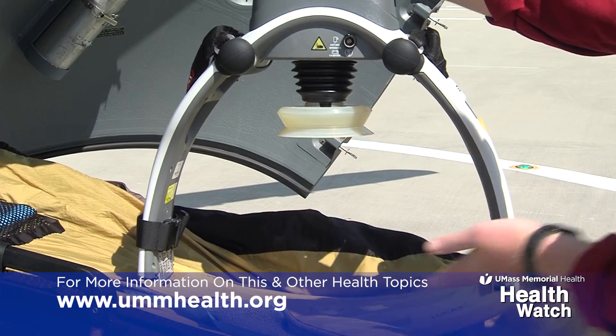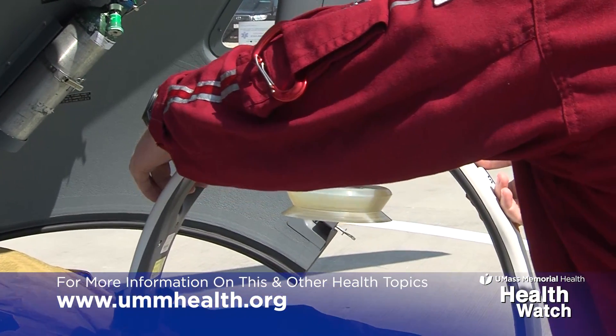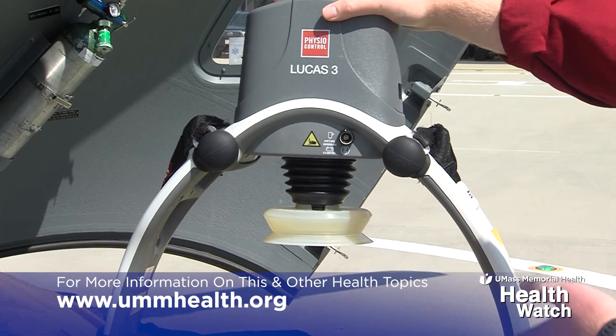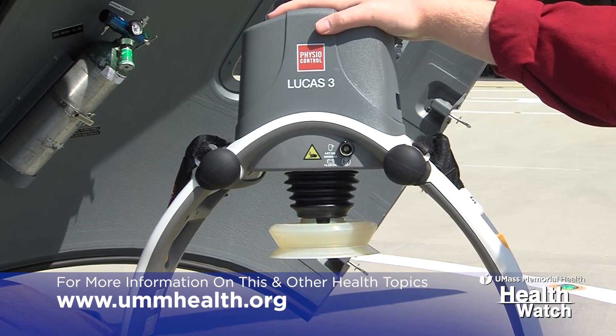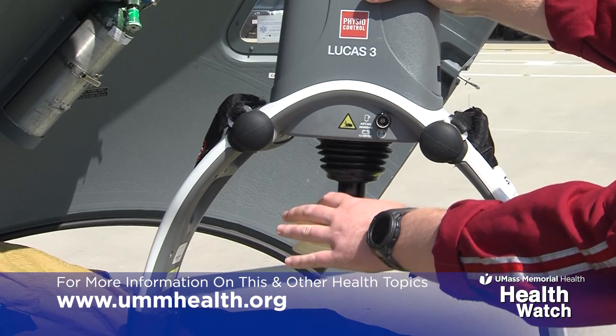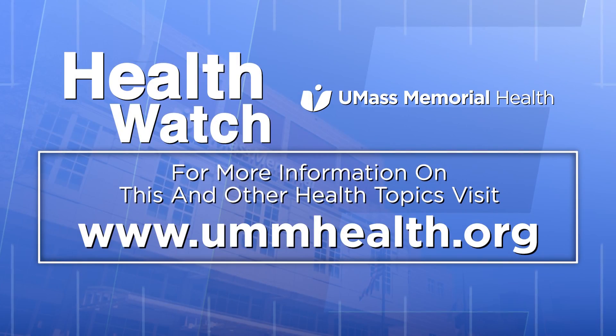Once the base plate is in place, this upper part — utilizing these two buttons — we're able to click the device into place over the top of the patient's chest. Where you would normally do chest compressions, kind of between the nipples, this device will come down the plunger, and then we just press the play button and it will automatically perform chest compressions on a patient.